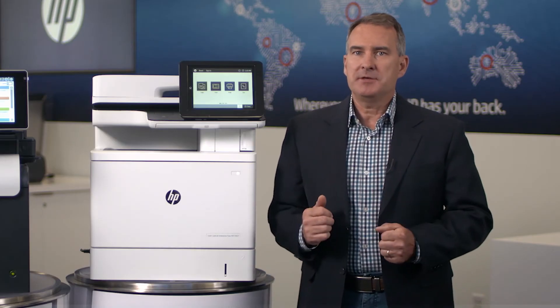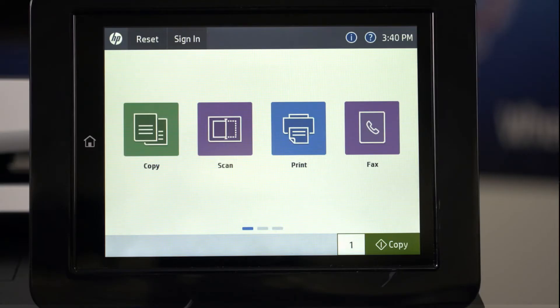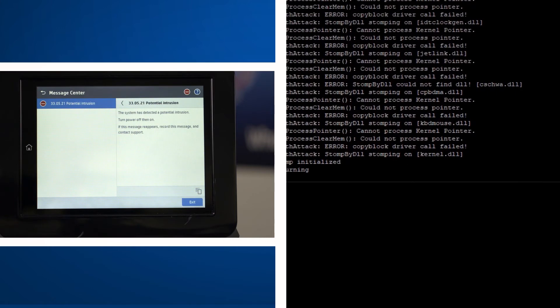Now let's compare what just happened to the same test on a printer with the runtime intrusion detection feature. On the control panel, you can see the device is at a ready state. Let's inject the malicious code. The control panel shows immediately that an intrusion has been detected.